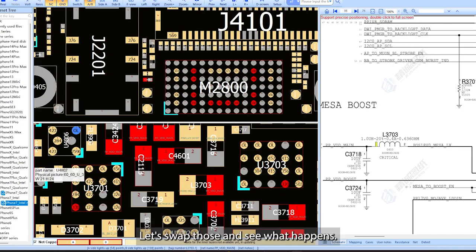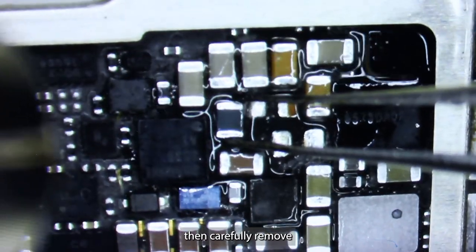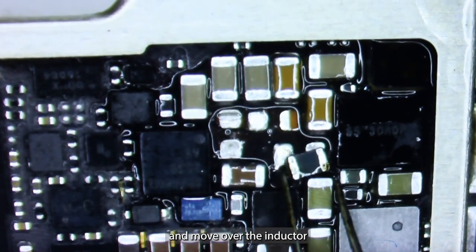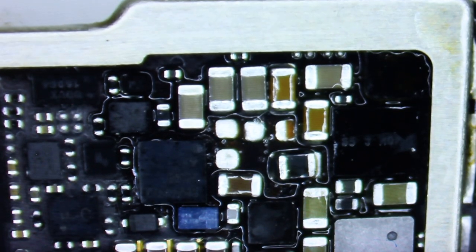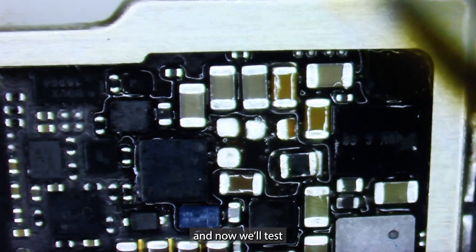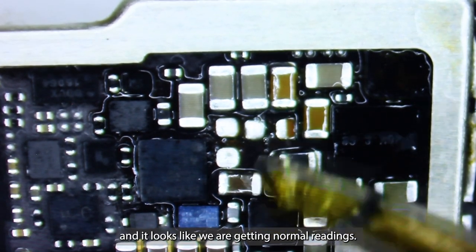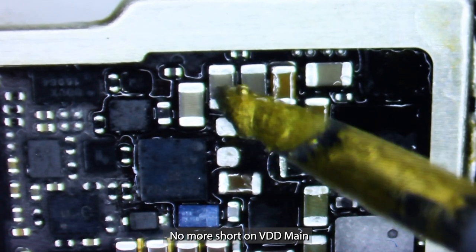It looks like it was this coil or inductor that was moved over to where this capacitor is supposed to be. Let's swap those and see what happens — add some flux and carefully remove and move over the inductor. Now we'll test, and it looks like we're getting normal readings.